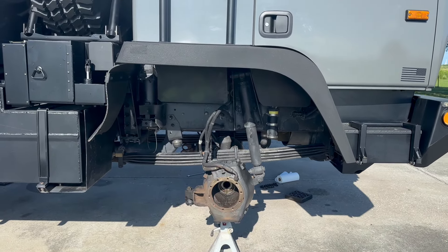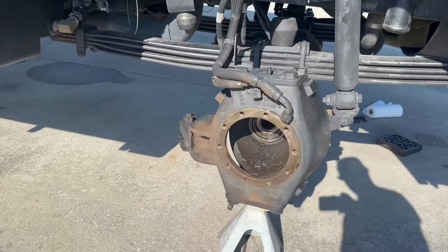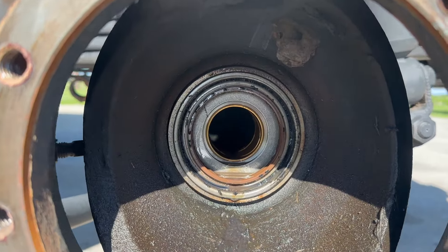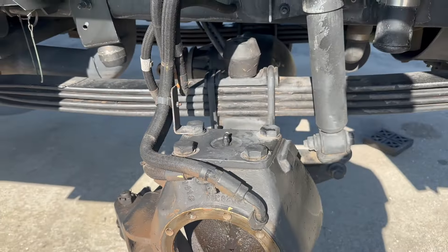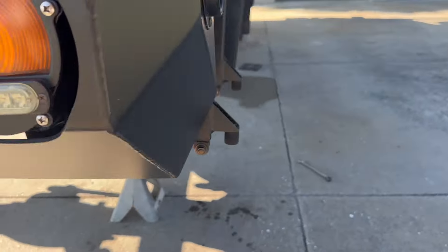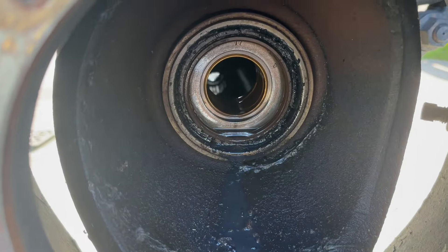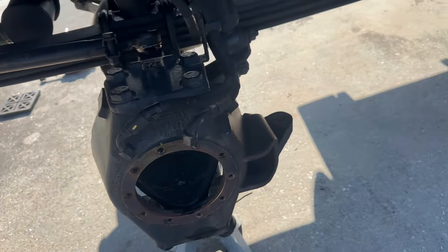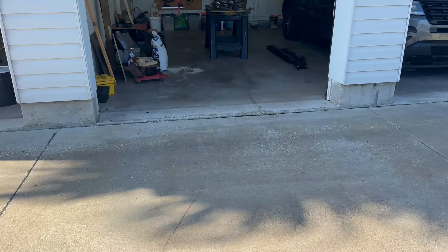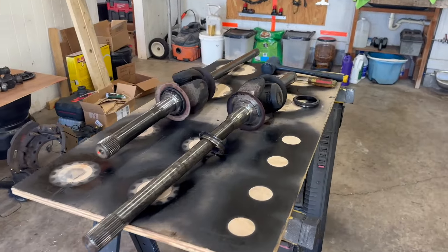Today we're working on the front steering axle seal replacements — they were leaking. You can see up in there, pretty nasty. Doing both while I'm doing the eco hubs and changing the gears back to 3.90s. Figured this would be a good time to do it. Here's the passenger side and the driver side — both of them needed it, and I've already pulled the axles out. There are other videos online showing how to pull the axles out when you're changing gears, so I didn't feel like I needed to show that again.